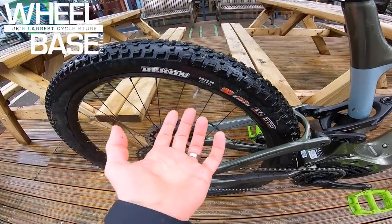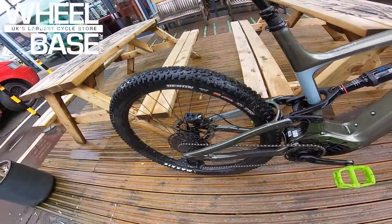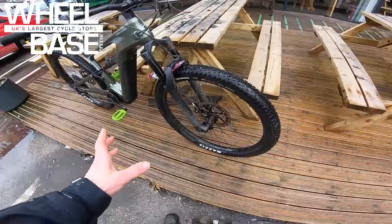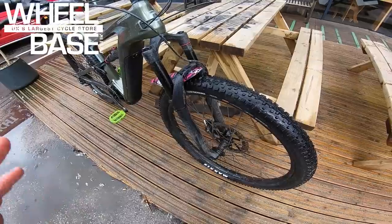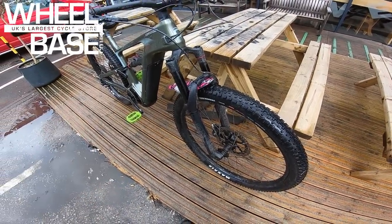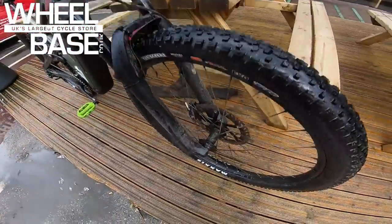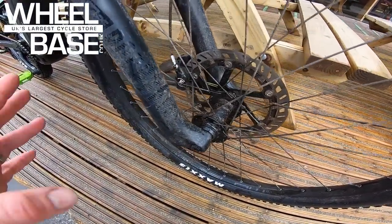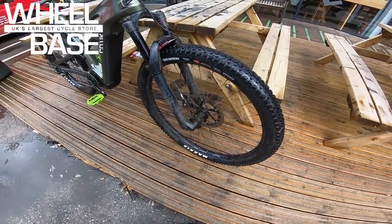Rolling on Maxxis Recon tires — a little bit faster, smoother from the 2.6-inch carcass, still 3C MaxxTerra so loads of grip. Don't underestimate the Recon for grip — it's an absolute favorite tire of mine. A 140mm RockShox 35 fork up front with a chunky stanchion to keep it tight, and Magura brakes front and rear for maximum stopping power.